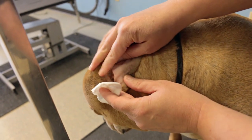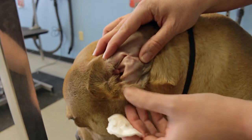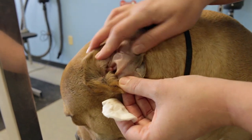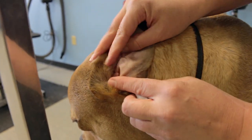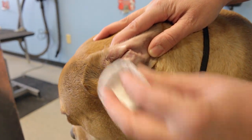If you see a lot of discharge coming from deeper down in the ear, your dog most likely has an ear infection and will need to see a veterinarian. But as you can see, her ears are a little bit dirty but there's no real buildup or anything coming from deeper in there.